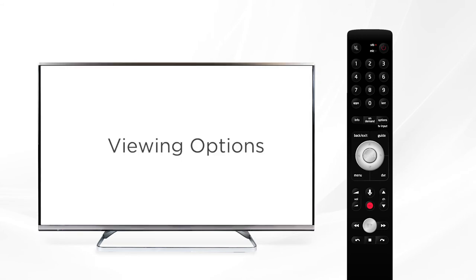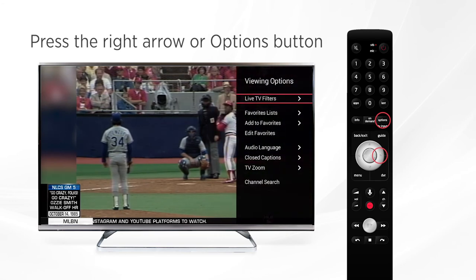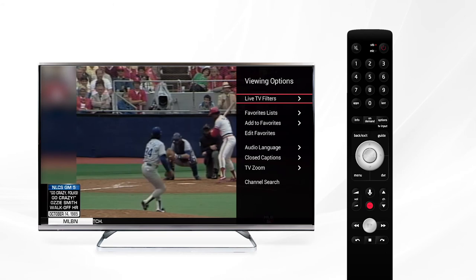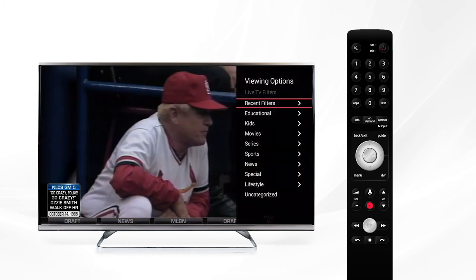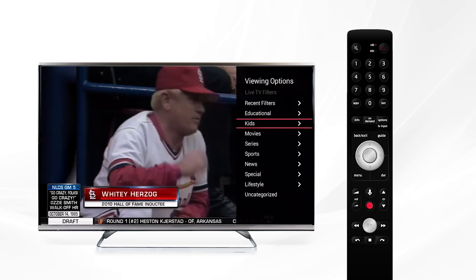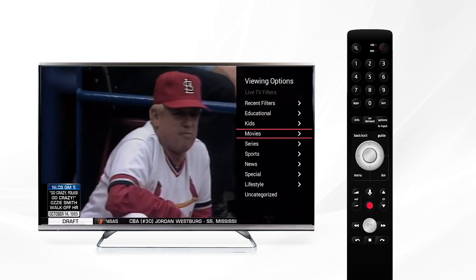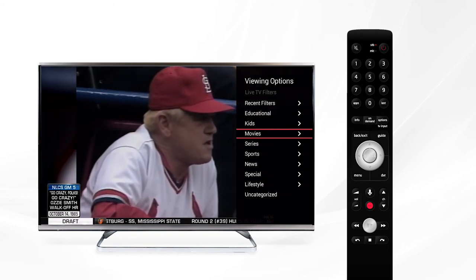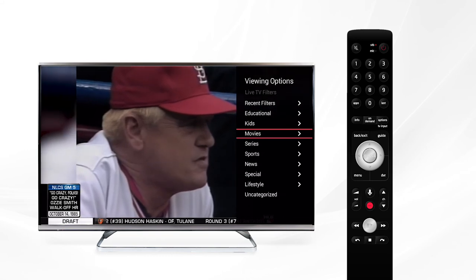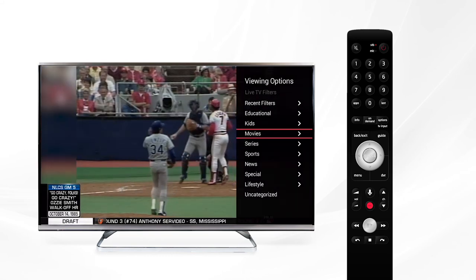If you press your right arrow or the options button on your remote, you'll be brought to the viewing options menu. Here you can access live TV filters, a handy tool to help you find what's airing on live TV. With this tool you can display specific content based on the program type or genre of programming, such as movies, sports, series, kids, and news.